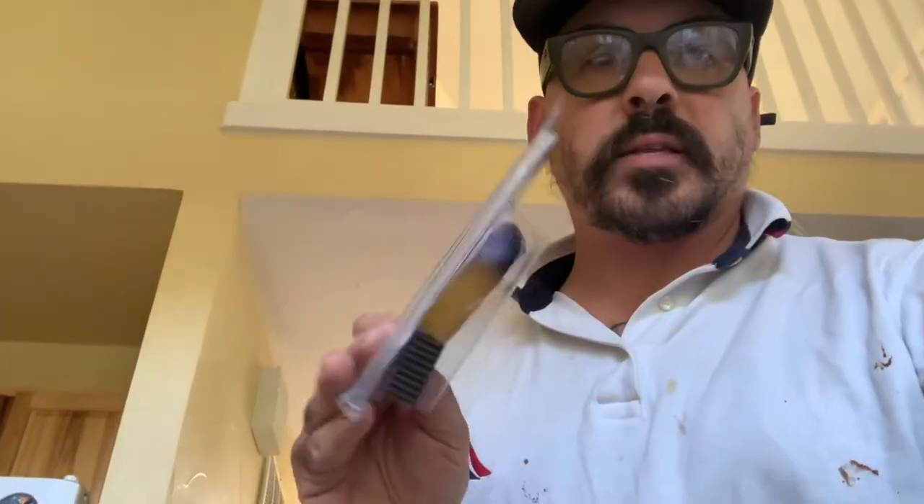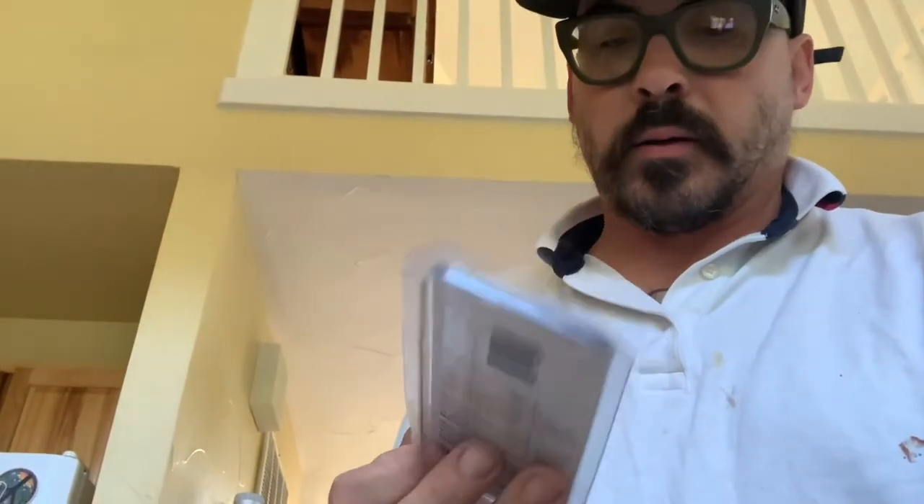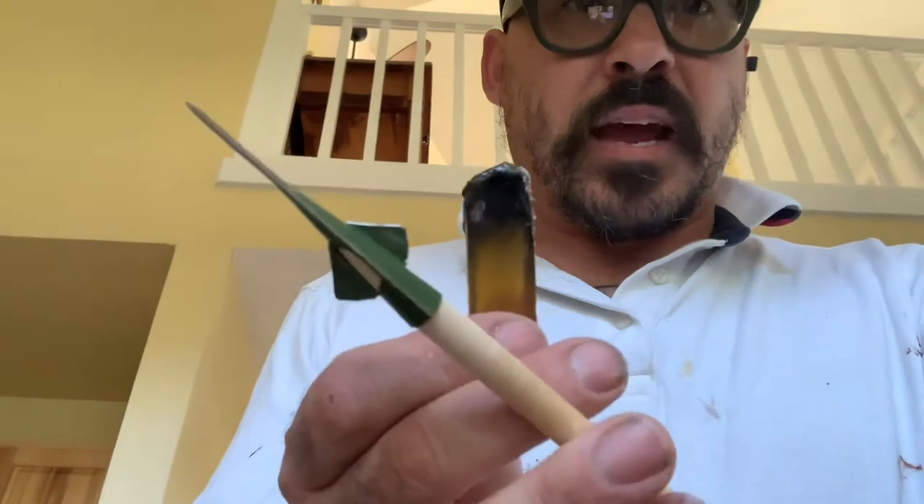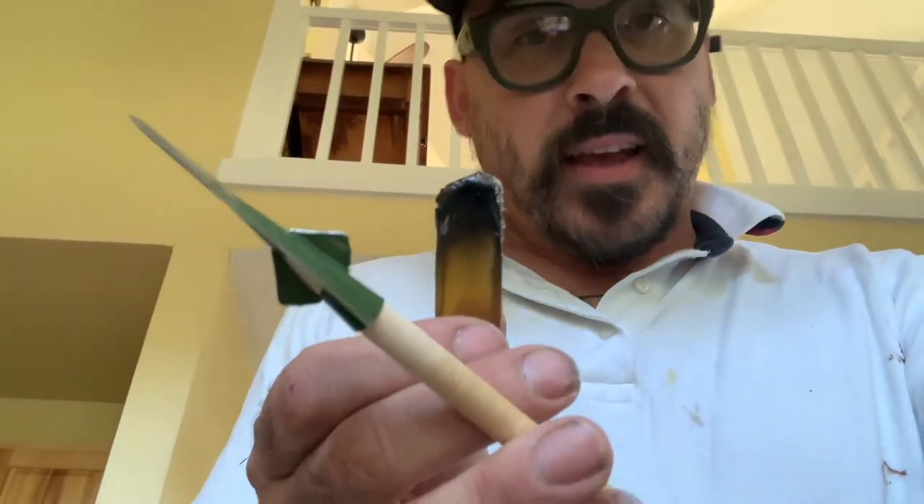Now we can proceed to the next step — see, that's the pencil sharpener I used. So we can proceed to melting the ferrule, getting these broadheads secured on the shaft and ready to go for elk season and whitetail season. I plan on doing a couple months' worth of hunting this year, so I look forward to seeing you guys.